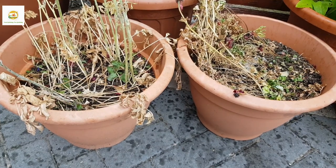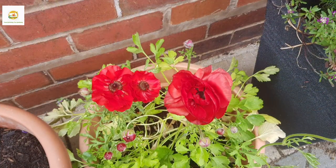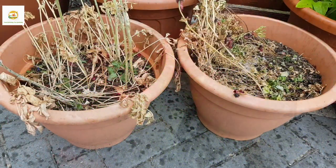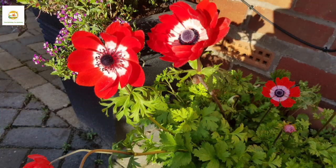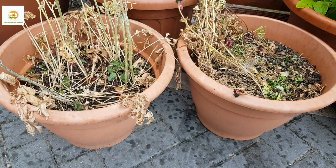Hello everyone, hope you're all right. In today's video I'm going to dig up my ranunculus and anemone bulbs and store them for the next season. Then I'm going to plant my rudbeckia seedlings in these two containers.